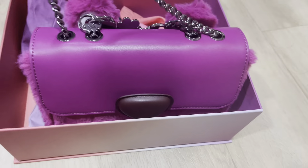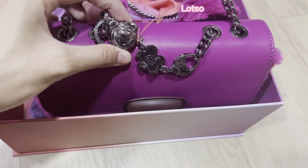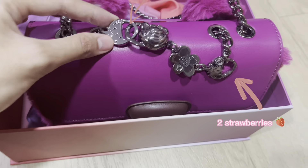The chain has cute characters like the Lost Soul and flower, and also two strawberries.